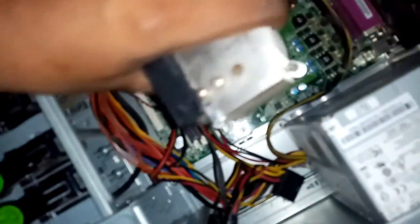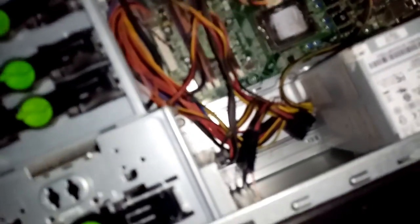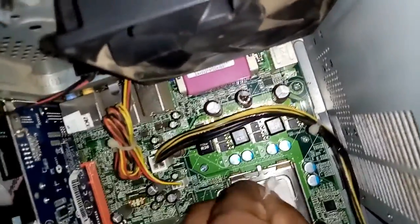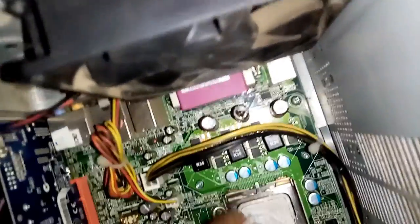Now I remove the heat sink. First I have to clean the processor fan and the processor a bit with a clean cloth. You can see dust is everywhere — I should clean it very well.